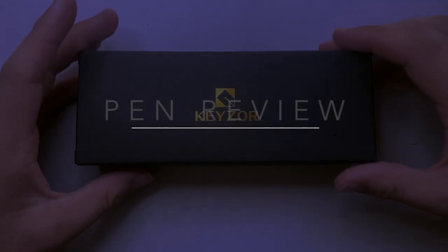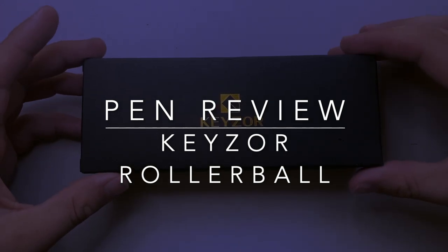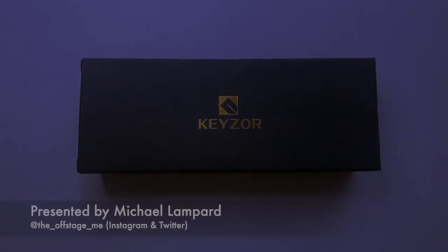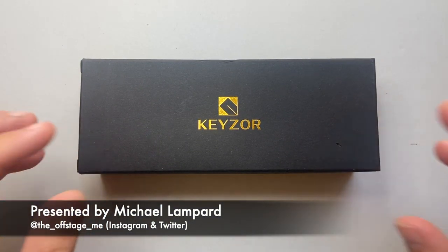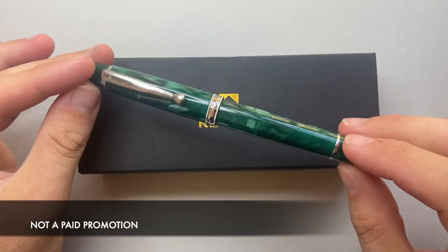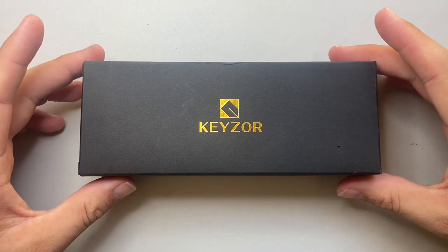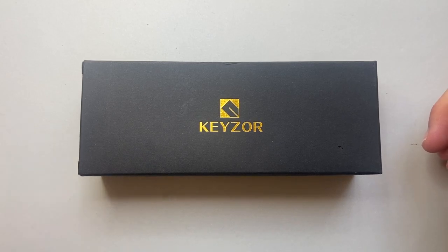Hello and welcome to today's video. I'm reviewing a rollerball pen from this brand Kizor — or Kizor. This brand is run by the same people who are in charge of the Tianzi fountain pen brand, and they've come out with this rollerball, which is actually a rather nice rollerball pen that uses a standard Schmidt refill.